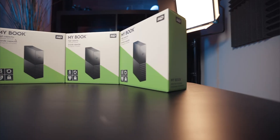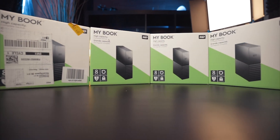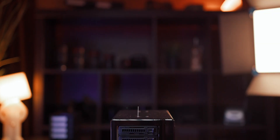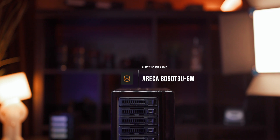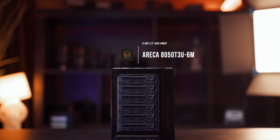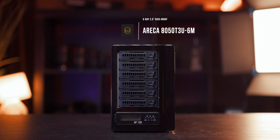I already made a couple of videos about my storage solutions in 2020, and that has recently changed. The old workflow where I was working off of external SSDs just wasn't viable anymore — I needed more space and something really, really fast. So I came up with a new solution that is almost perfect for me. In today's video, we are talking about the Eureka 8050 TU3-6M RAID array, a six-bay RAID array.